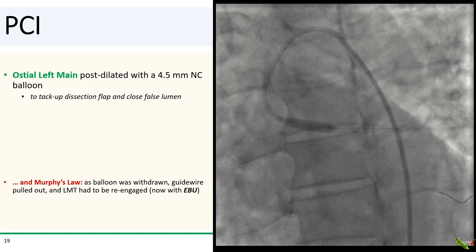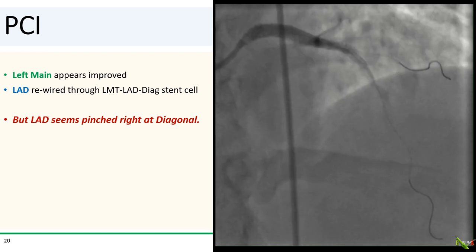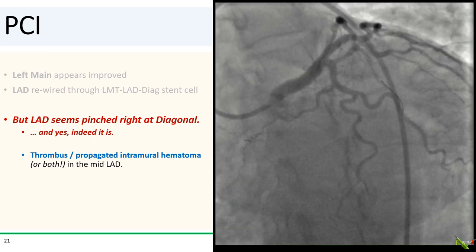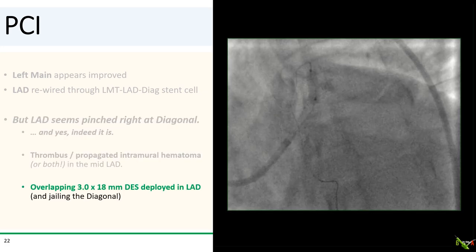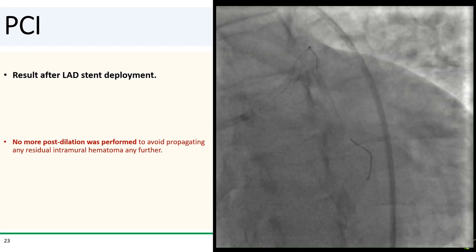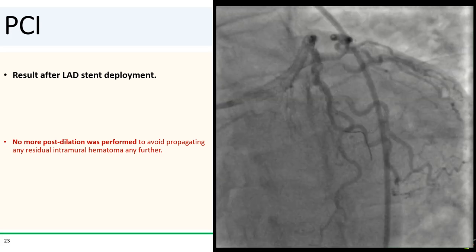The left main had to be re-engaged, but now that the vessel was stented, an EBU guide was used for better support. Angiographically, the left main appears much improved. The LAD was rewired through the left main–LAD–diagonal stent cell, but the LAD does seem a little bit pinched. And looking at it from the spider view, indeed the LAD is pinched off — there is thrombus or propagated intramural hematoma or a little of both in the mid-LAD. Another stent was going to be needed. After dilating the stent cell with a 2.0 mm balloon, an overlapping 3.0 by 18 mm DES was deployed in the LAD, now jailing the diagonal. Normal post-dilation was actually not done here to avoid propagating any residual intramural hematoma further down the LAD or diagonal.